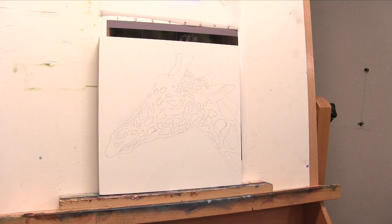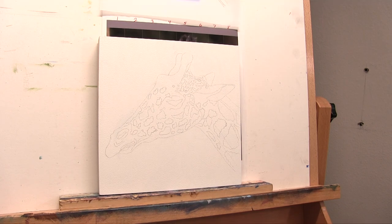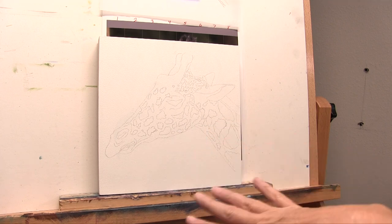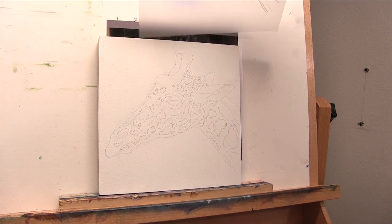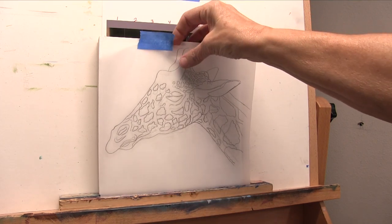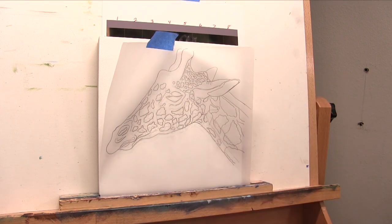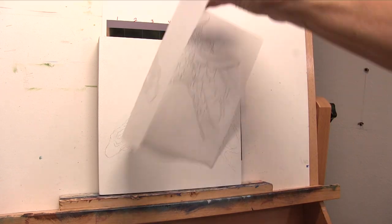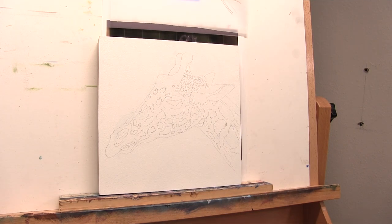Here I am back — I've applied my drawing to my surface and I'm ready to start the background. One thing I wanted to point out: the reason I like to use the tracing paper sketch is that if I have a problem and something gets out of proportion, I can easily place it back on top of my painting. Because I can see through it, I can line it back up and discover if the eye has been made too large or the ear got moved. That's why I include this as part of my process, though you don't have to do it this way.